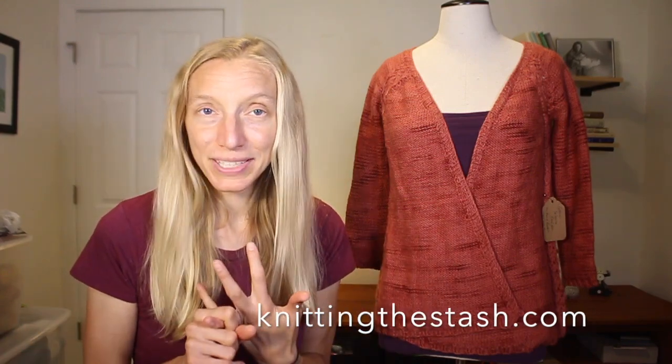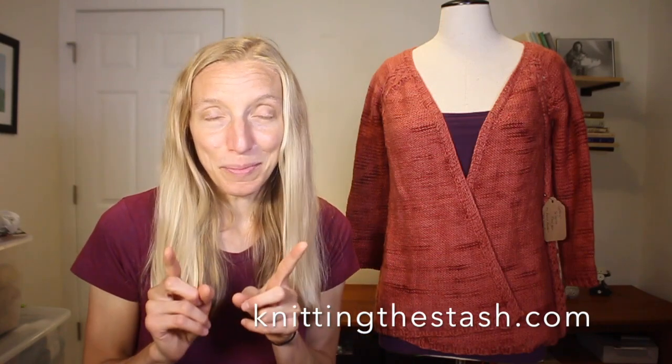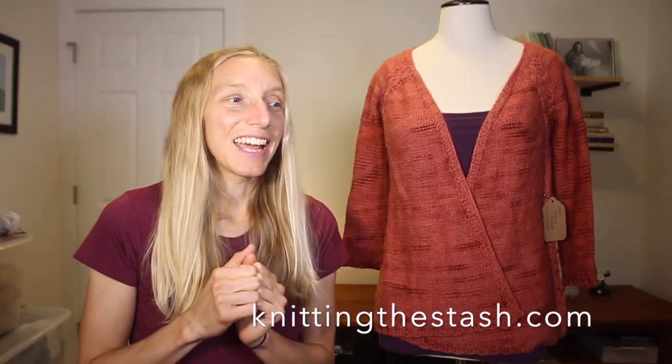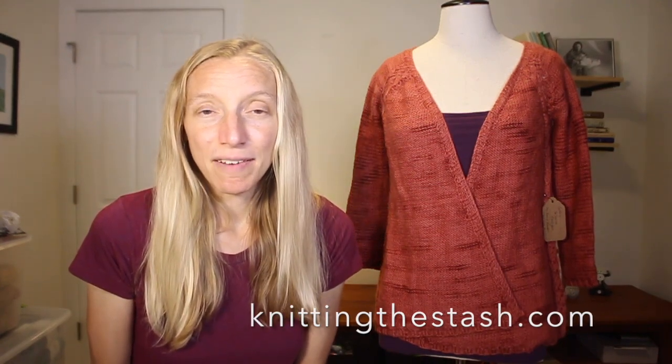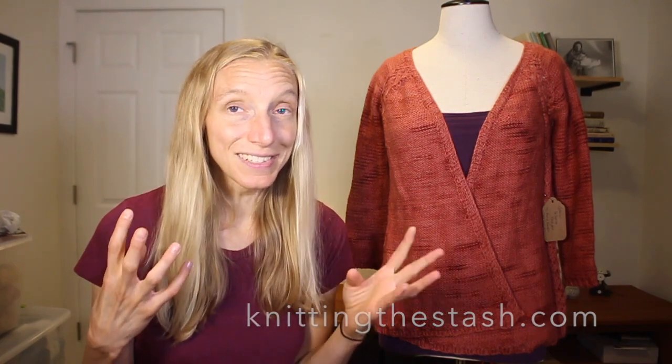I've got links to the blog and podcast up on knittingthestash.com, all my patterns and designs, and the Flock Farm Yarn Shop. Within the next month I'm going to have a bunch of classes up there too. Right now all the YouTube tutorials are there, but I've been secretly filming lots of videos for classes coming out in August, September, and October — classes on sweaters, modification, and all the things we tend to cover on this podcast.